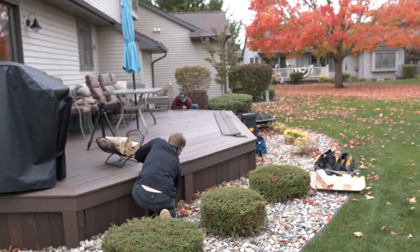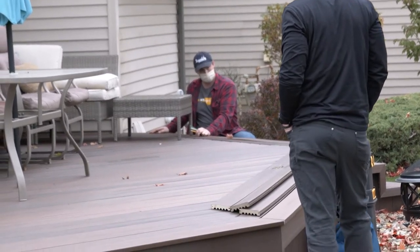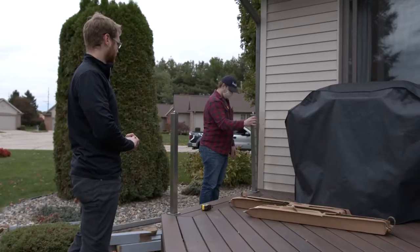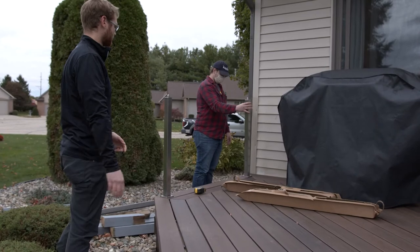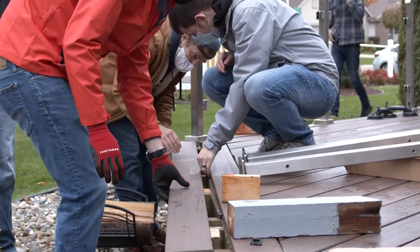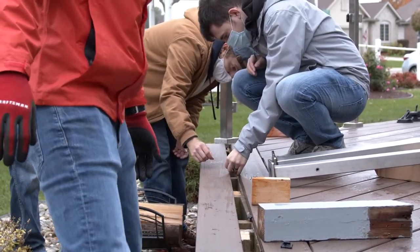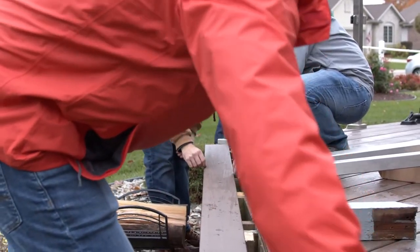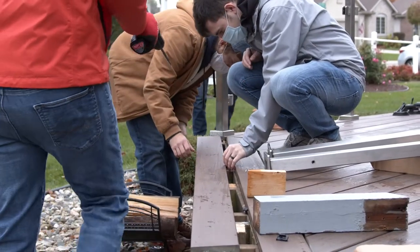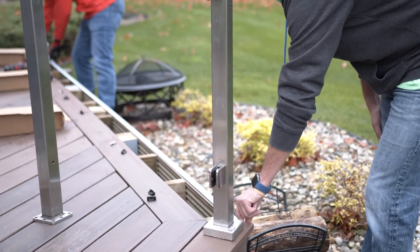Before you begin, inspect the area where the posts will be installed. Ensure that your mounting surface has sufficient blocking underneath each of the places you will mount your posts. For most jobs, a minimum of 4 inches of blocking material is recommended in order to securely mount your posts. If you do not have sufficient blocking, pull up the deck boards and reinforce the area with appropriate blocking material.